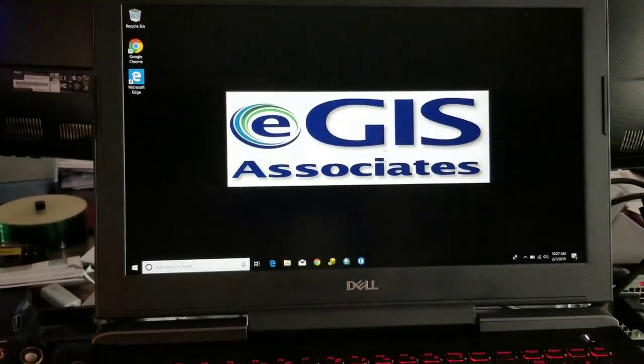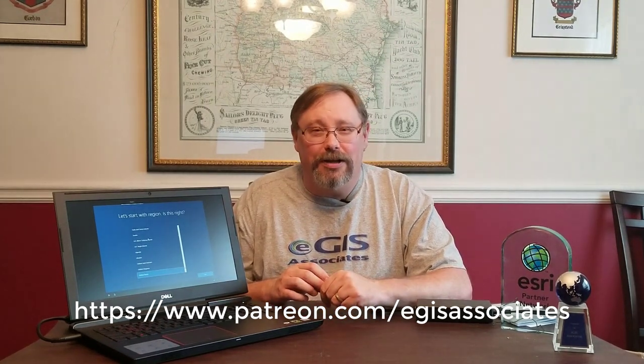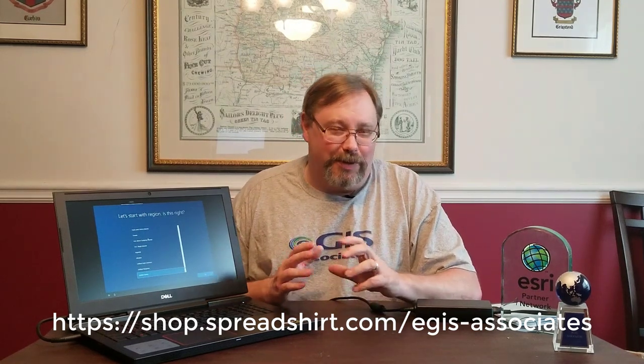So there you have it — you can see how well that ran. I think it was pretty good. Hope you've liked this video. Remember, if you did, to give it a thumbs up and a like, and make sure you subscribe to the channel so you get updates as we release new videos. If you really like what we do, make sure to become a patron of our channel through Patreon. Don't forget about our new merchandise store where you can buy things like this wonderful EGIS t-shirt. We also hope to have some other fun things posted there on the merch store very soon. We look forward to seeing you in the next video — thanks!